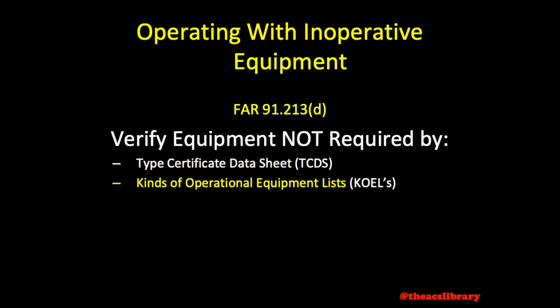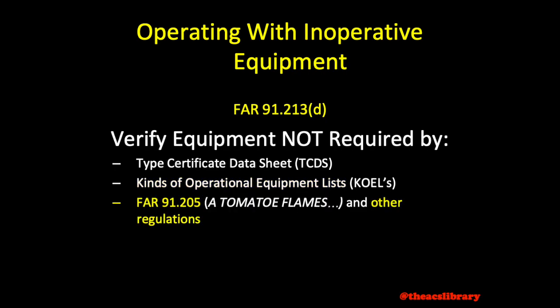The aircraft's kinds of operational equipment lists found in the aircraft's operating handbook, FAR 91.205, A-TOMATO-FLAMES and FLAPS, and any other regulations applicable to operations being conducted, such as flight in certain airspace. And lastly, by any airworthiness directives. If the equipment is required by any of these four items listed above, the aircraft is considered not to be airworthy.